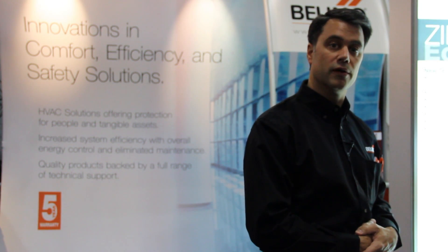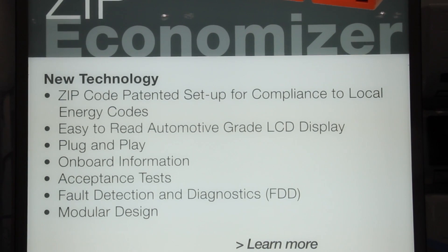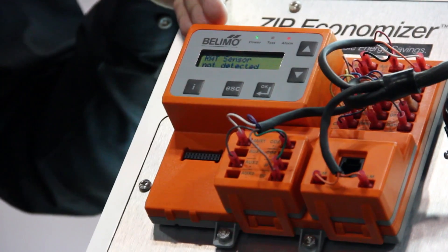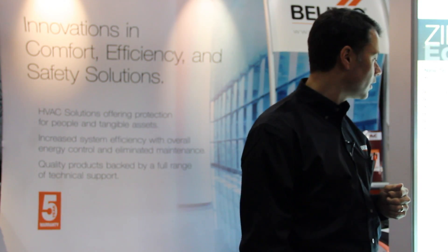In addition to that, there's a manual mode. The manual mode allows the user to override certain functions for service capabilities. We also have fault detection and diagnosis — you're able to identify problems. The user can find out through our remote alarm output of a problem that exists and call the service tech to have it fixed right away.